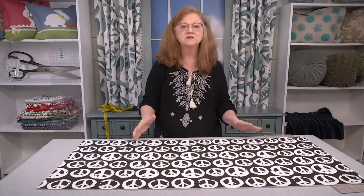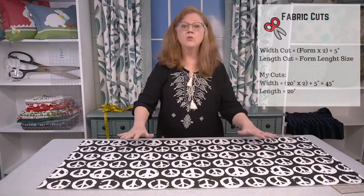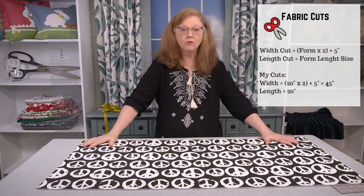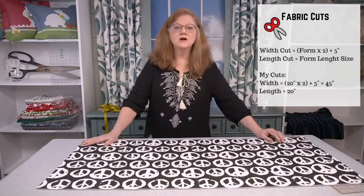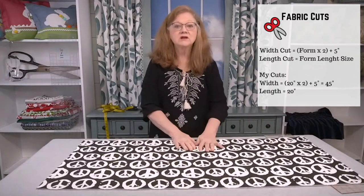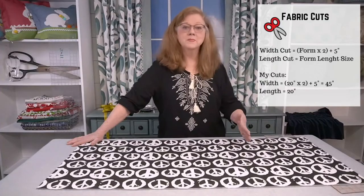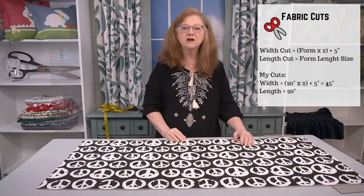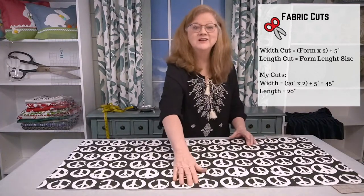Now once you have determined the size of your pillow form, you can go ahead and cut your fabric. Here is the formula: you will cut the width of your fabric two times the width of your form. My form was 20 inches, so it's going to be 40 inches, and then you're going to add 5 inches to that — so I am going to cut the width of my fabric 45 inches. The length of my fabric I'm going to cut to the width of my pillow form, which is 20 inches.